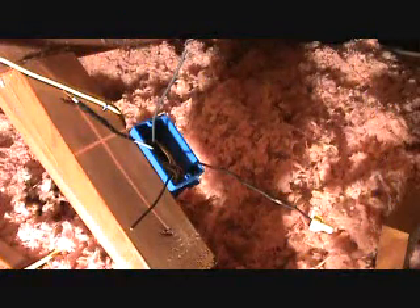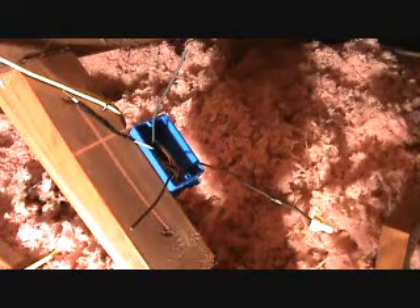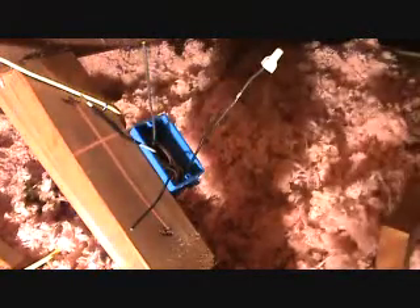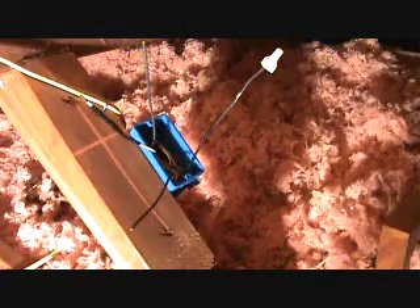Whenever I get to this point it makes me have to think — and I hate thinking, that's why I don't like wiring them up this way. Okay, here's the main hot wire that comes from the electrical panel, and here are the two wires that go to the light switch. I'm just thinking it through now.